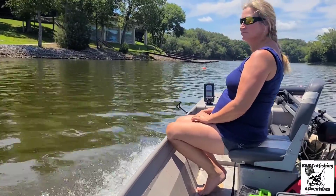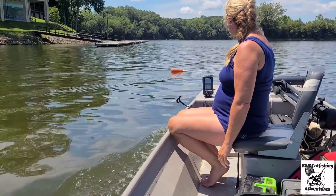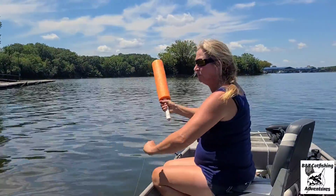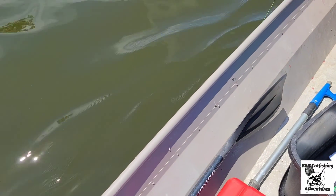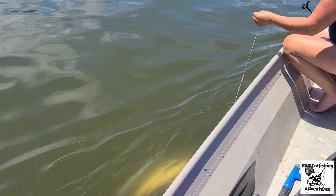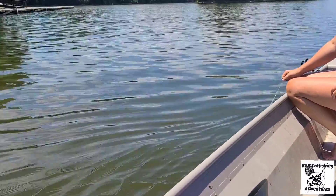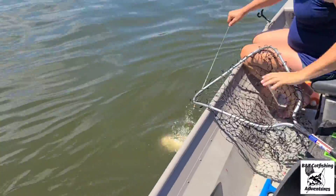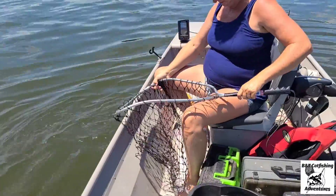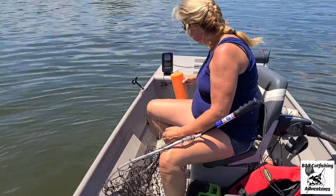We're making ground on the moving jug. It's pulling out toward the deeper part of the water, really scooting. He slowed down - heard us coming. We grab the line, there's real weight on it. He goes under the boat, being stubborn. We need the net - we need the net! We get him in - a nice blue catfish in the boat!